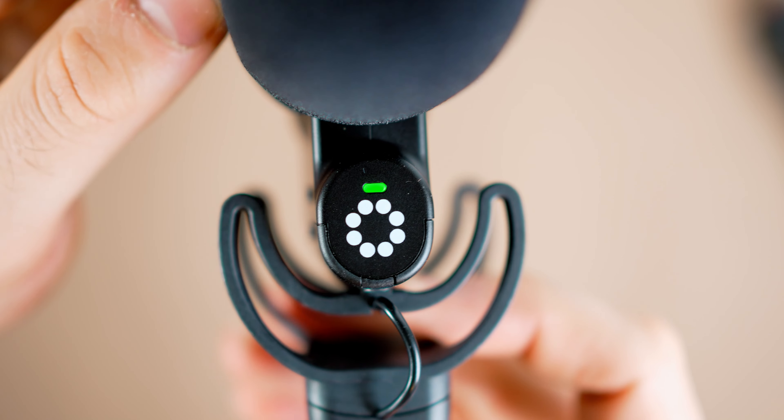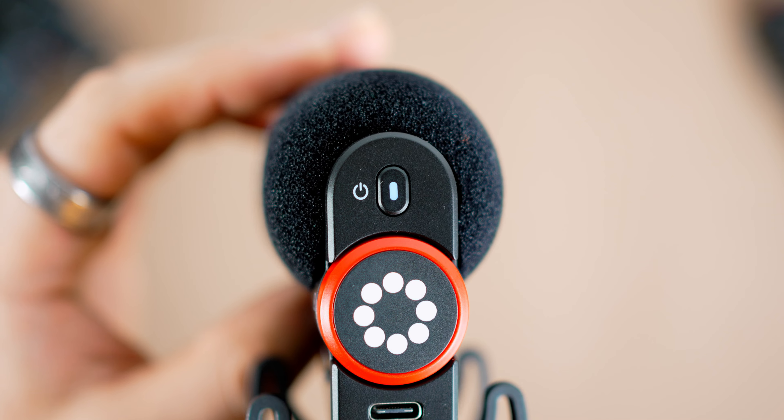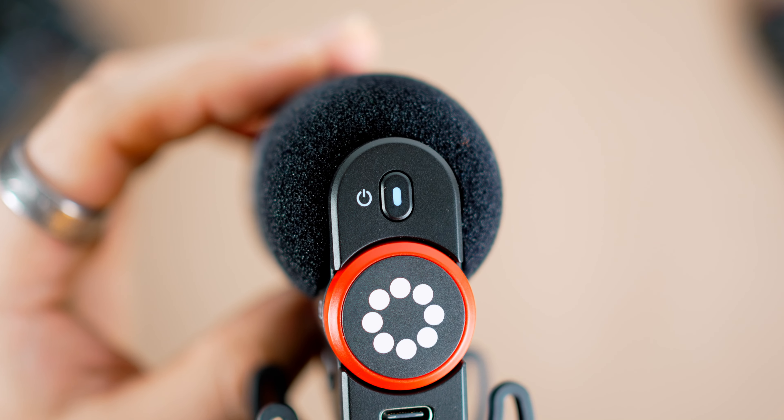This microphone has power indicators on the front and back. On the front you get a green LED, and on the back it's a white LED. I found the white LED really difficult to see when filming outside, but you'll be able to see audio levels on your camera to confirm the microphone is working. The front LED will also change color as battery depletes: green from 100 to 30%, orange from 30 to 10%, and red from 10 to 0%.